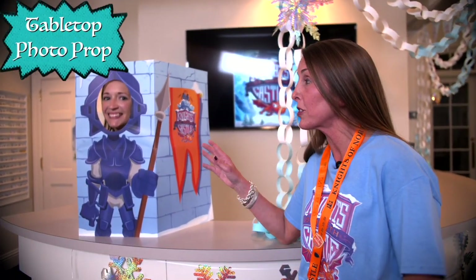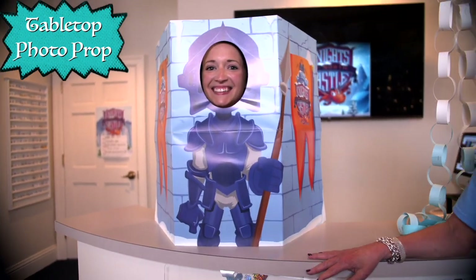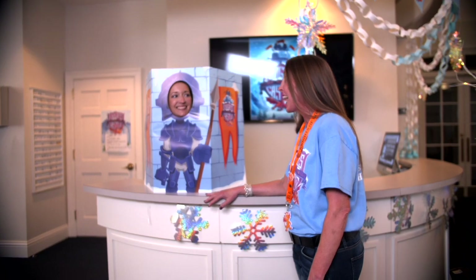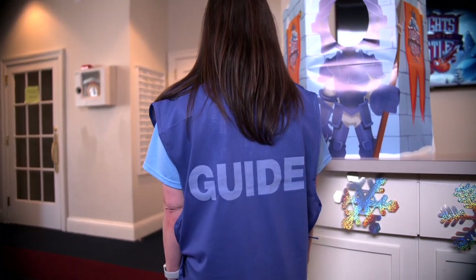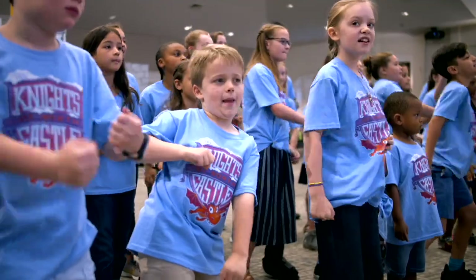A fun way to celebrate at VBS is with our tabletop photo prop. Ms. Kristen is in there and she loves it so much we can barely drag her away. Come on out, Ms. Kristen — let's show them your guide vest. The guide vest is a great way for you to separate your leaders from your kids. It's got the logo on the front and 'guide' on the back. It also goes great with your official Knights of North Castle Cokesbury t-shirt.